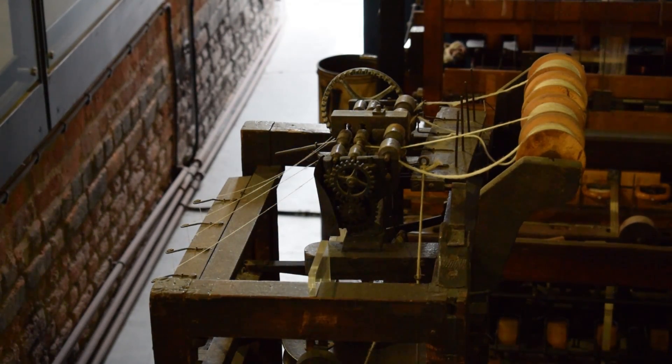So although the water frame was quickly replaced by newer and better technology, it proved that there was a new way of manufacturing that could be done in factories by employing hundreds of workers, and in that way it was a spark that began a kind of transformative effect of industrialisation.